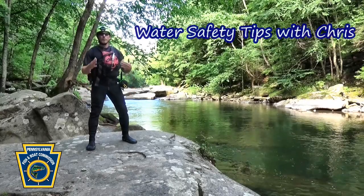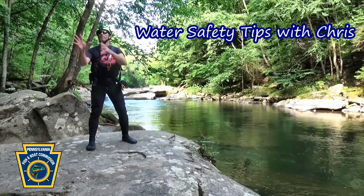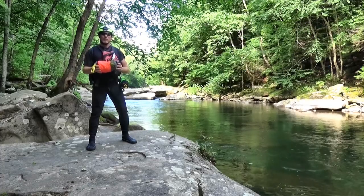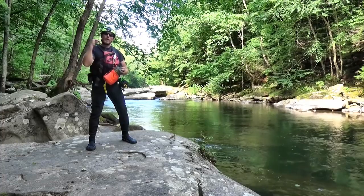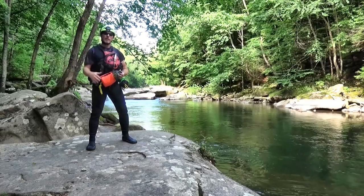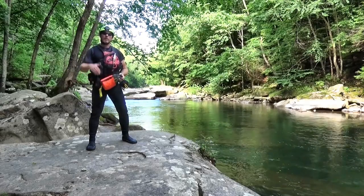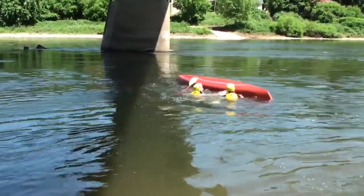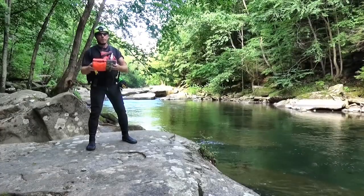Hey, Chris Calhoun here at beautiful McConnell's Mills State Park. Today's water safety tip will be on throw bags. We're going to talk about why you may want to consider using a throw bag, and one of the things we want to look at is what we call the rescue sequence. The person most able to help themselves immediately when they get into trouble is you, so you need to know how to self rescue. The second thing is shore-based tactics — one of the tools you may carry as a paddler would be a throw bag.